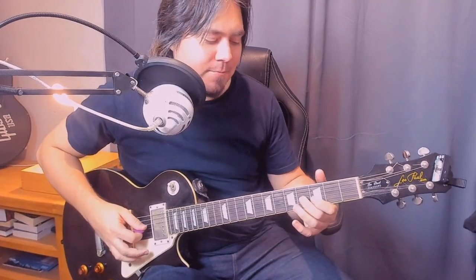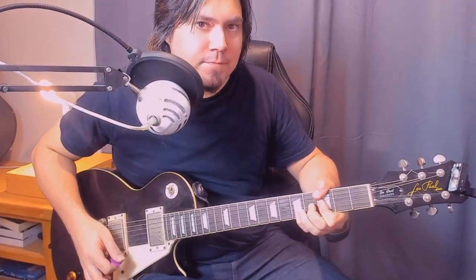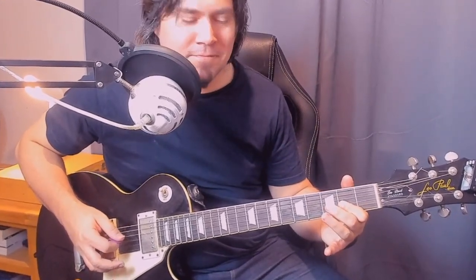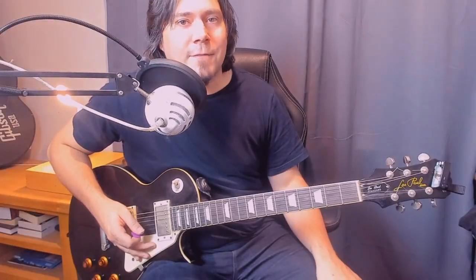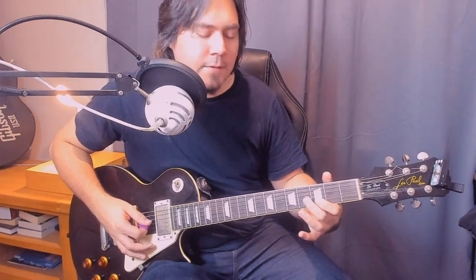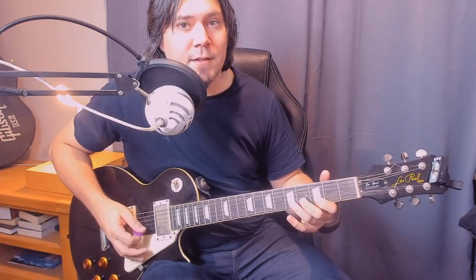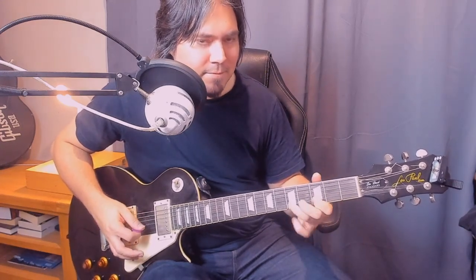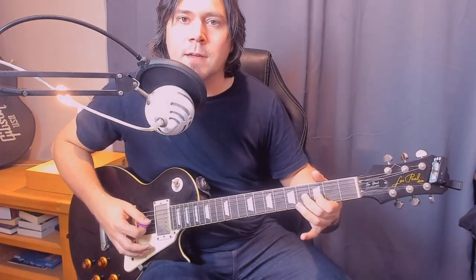Alright, next section. The first part here — we're going to start with the fourth fret on the G, third fret on the B. Then we slide the third finger from third to fifth on the B, pull off to the third. And then fourth fret on the G — add some delicate vibrato again.